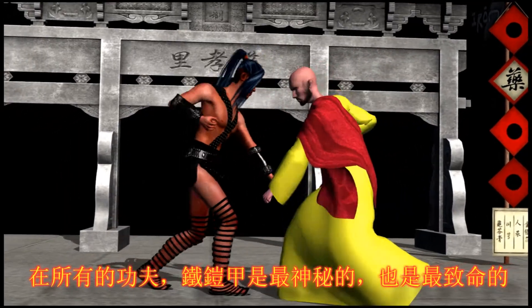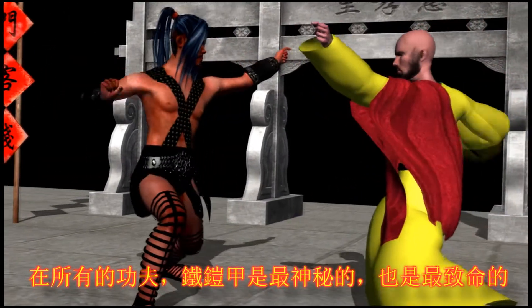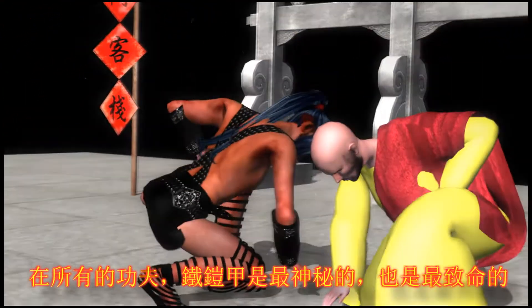Of all the techniques in Kung Fu, Iron Armor is the most mysterious. But it is also the most deadly.